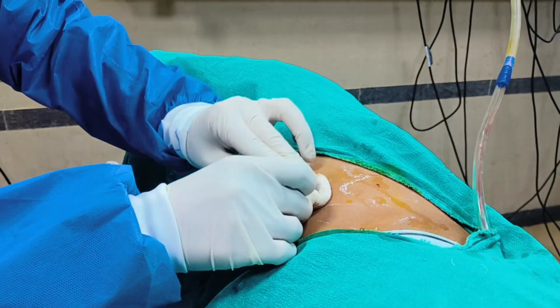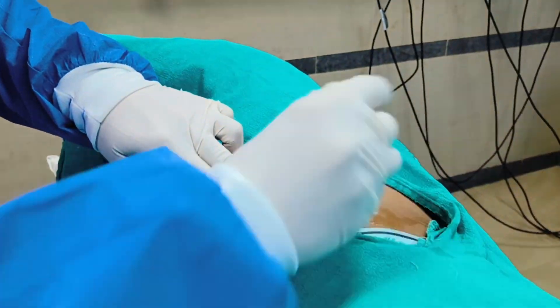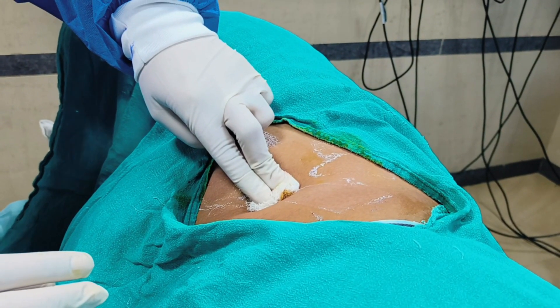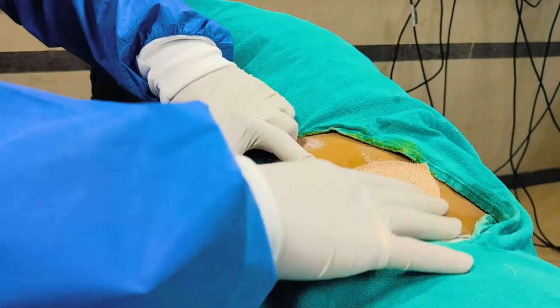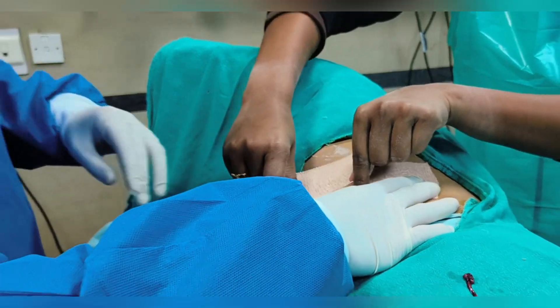We will clean the surrounding area with dry gauze. We have to compress the ICD site so air should not go inside due to negative pressure. Now we will stick dynoplast — one on the lower side and one on the upper side. Our procedure has now been completed.